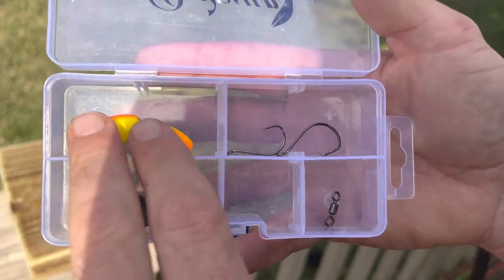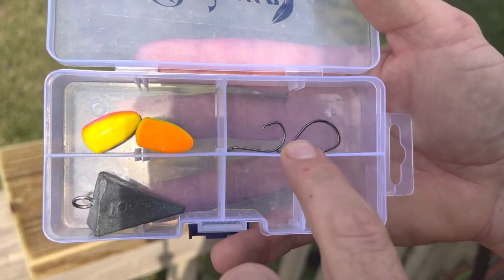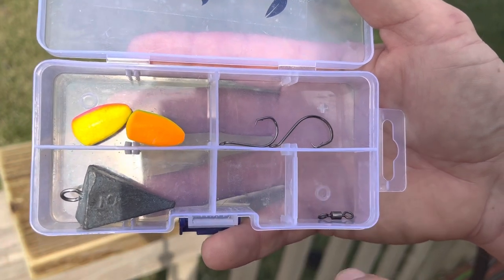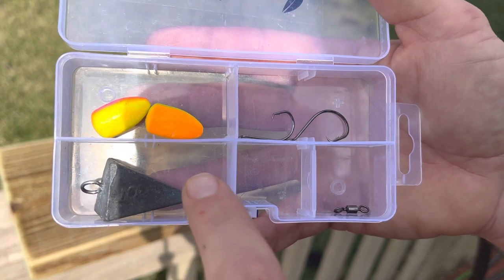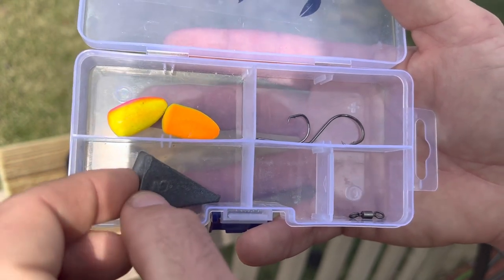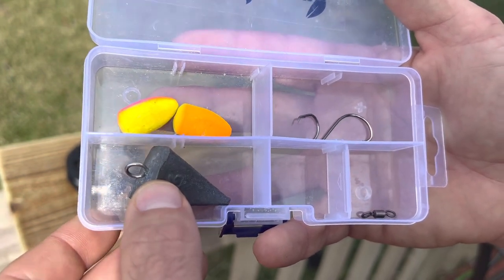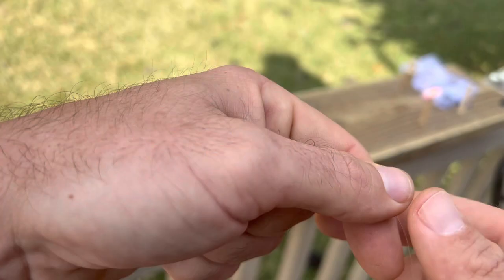Here's the necessary tackle to tie one of these pompano rigs: we've got some floats, some hooks — these are not straight shank hooks, I'd recommend using straight shank hooks, I'm just out of them right now — and then a swivel and your weight. You can also get a clip for a little bit of extra tackle, but I'm going to show you a way that you don't need to use a clip.